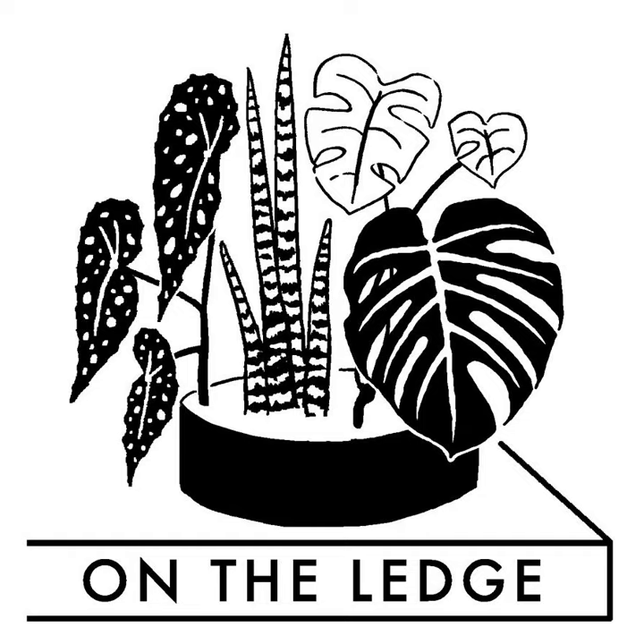This is On The Ledge Podcast, where getting your hands absolutely filthy is just part of the fun. I'm Jane Perrone, host of this houseplant podcast. In this week's show, I'm sharing three things you can do right now to help your houseplants, and I've even come up with a set of initials: RPM. Find out more shortly.